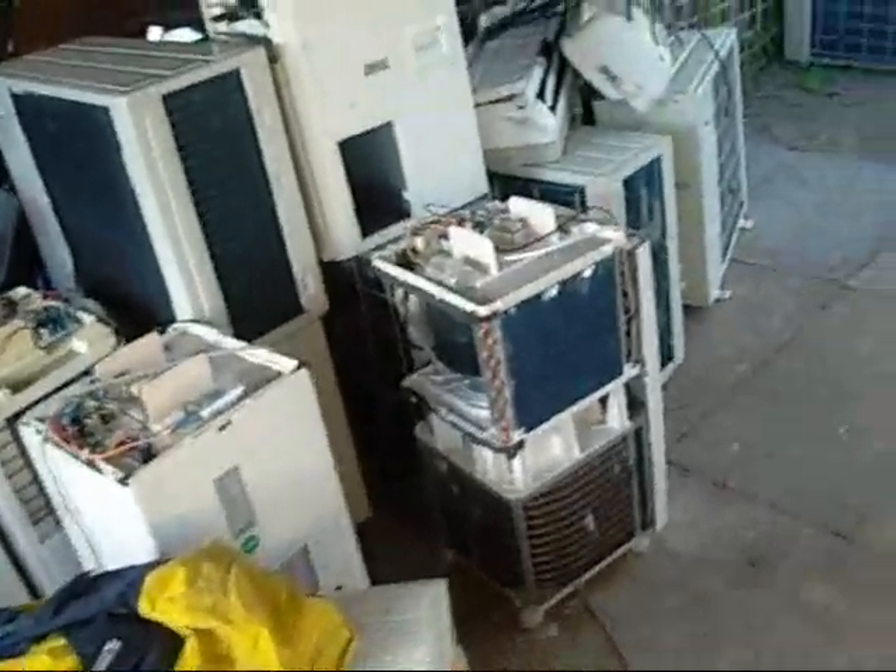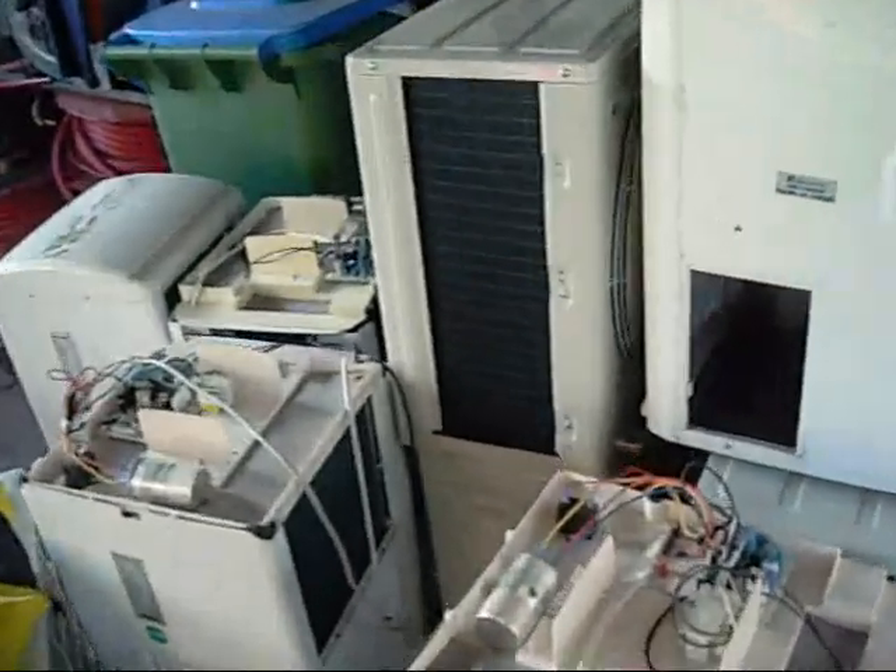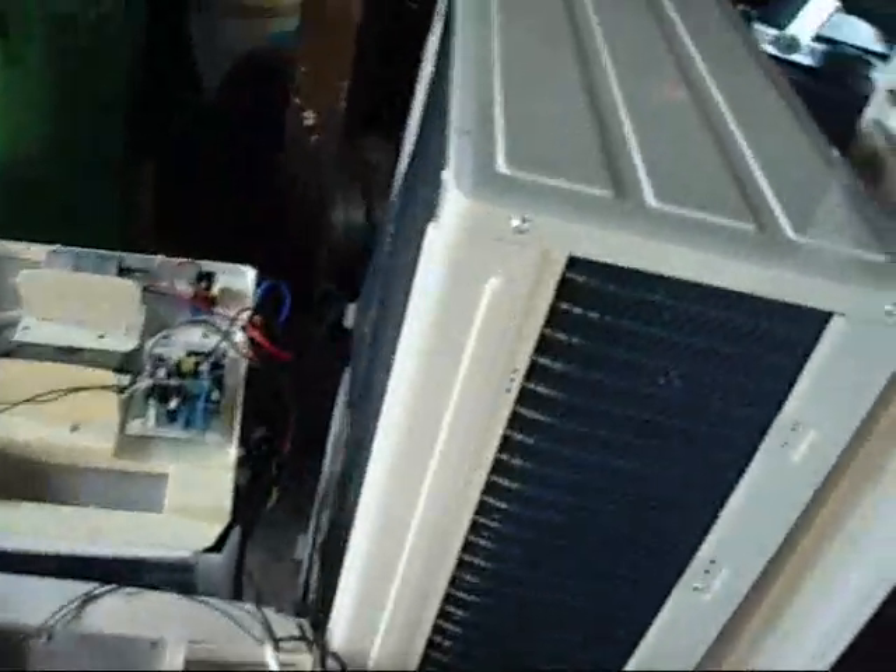G'day folks. Well, as you can see, I've just acquired a pile of air conditioners. This is only a third of the lot that was there. The guy imported a lot of Fujita stuff from China — well, didn't actually import; he bought a surplus container of stuff that had been bought from China.